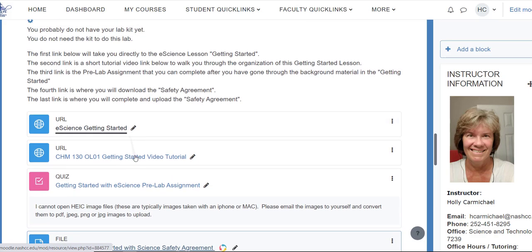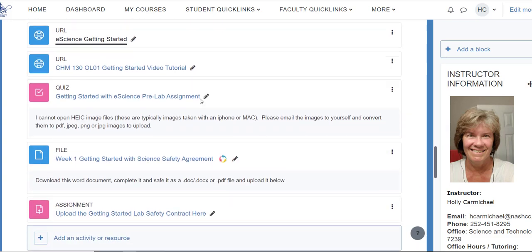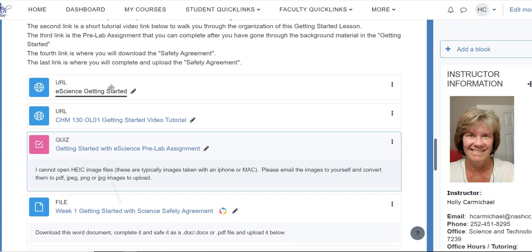The fourth link is the safety agreement. This safety agreement lets me know if you have any type of allergies or anything I should know about. It also indicates that you have gone through the material and agree to abide by the safety rules for lab this semester. Download this file and upload it — it's really quick. Make sure you only upload things that are Word docs or a PDF. I cannot open .pages or HEIC files, which are typically iPhone images. PDF is the easiest. This is a really short lab for the first week — it really shouldn't take you more than about 20 minutes.